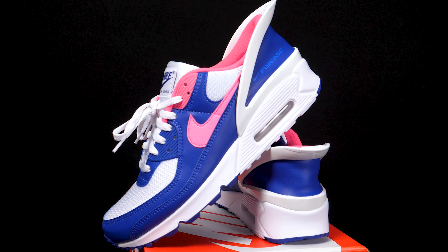Yes people, we are here with an exclusive unboxing of the Nike Air Max 90 Fly-Ease.